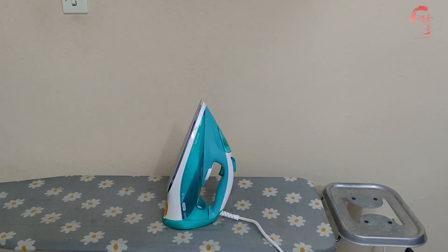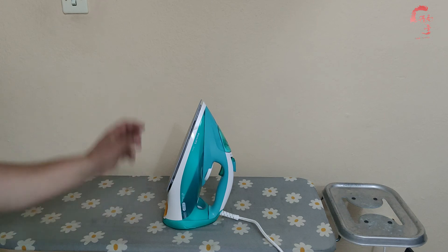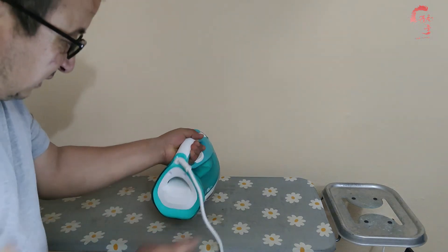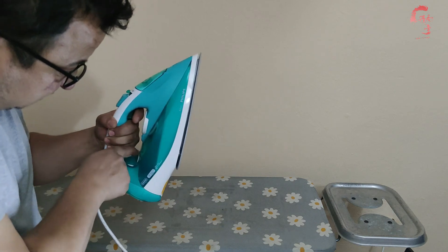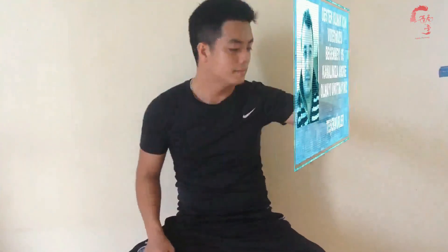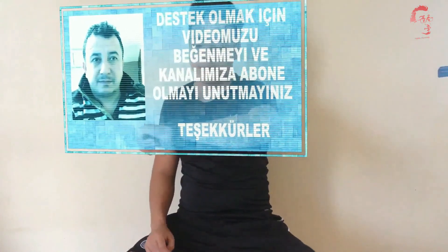Kullanabilirsiniz, tavsiye ederiz. Fiyatına göre performans çok iyi; hemen ısıttı, kullanım ve görüntü olarak da gayet başarılı. Güle güle kullanalım; sizler de gönül rahatlığıyla alıp kullanabilirsiniz. İzlediğiniz için teşekkür ederim, bir sonraki videoda görüşmek üzere.